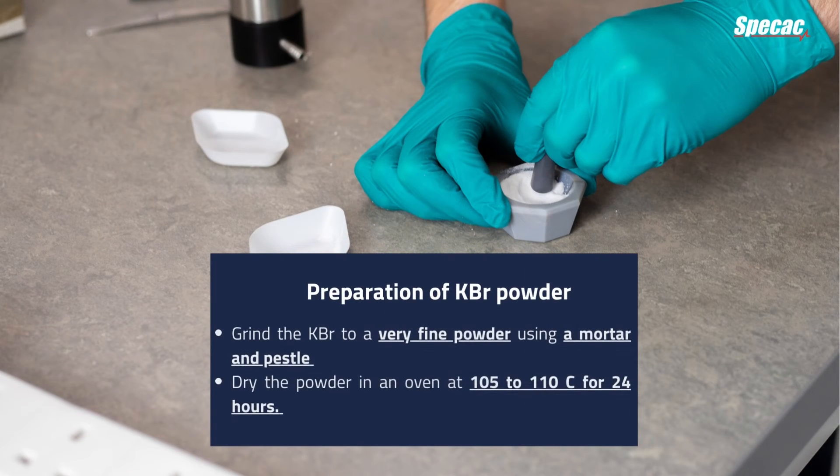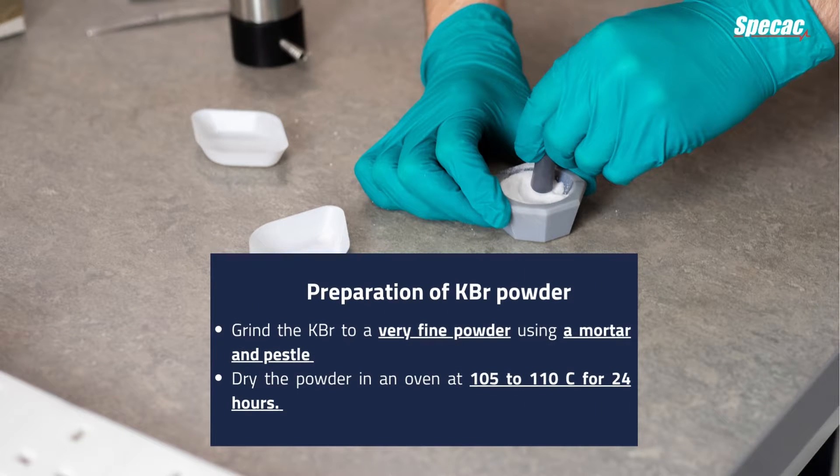Preparation of KBR powder. Grind the KBR to a very fine powder using a mortar and pestle. Dry the powder in an oven at 105 to 110°C for 24 hours.